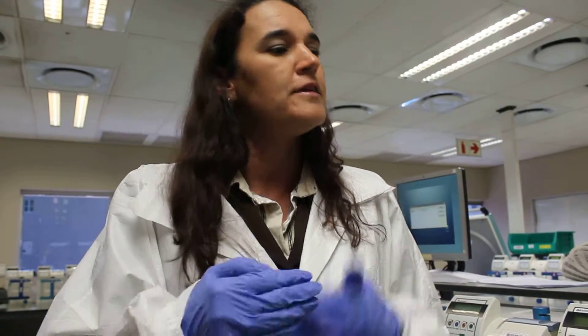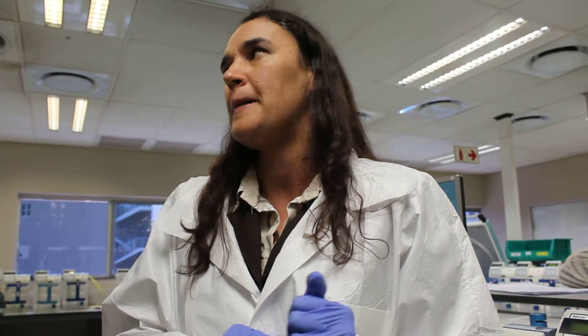In blood transfusion, we are guided by standards. Every single thing that we do, we've got a procedure, a guideline — because this product goes to a patient. It's a very strict guideline that we have to follow. All the equipment that we use is validated, calibrated, and serviced regularly. In blood transfusion, that is very, very important.